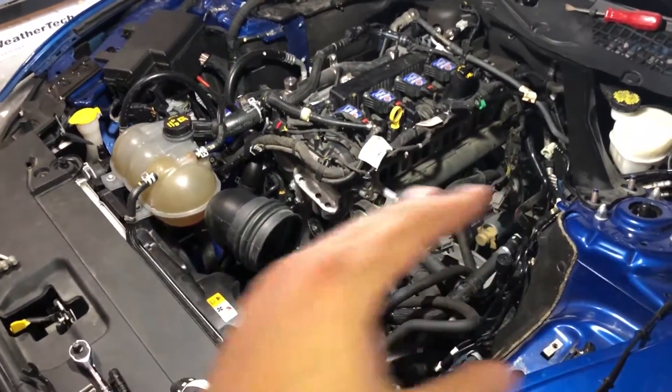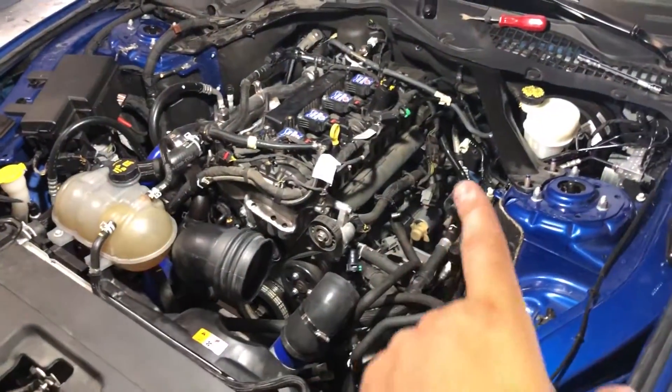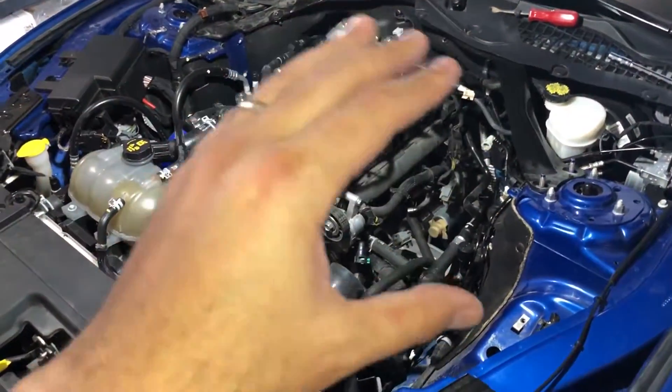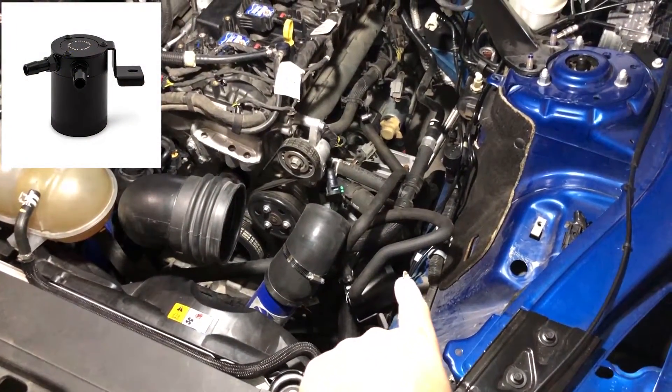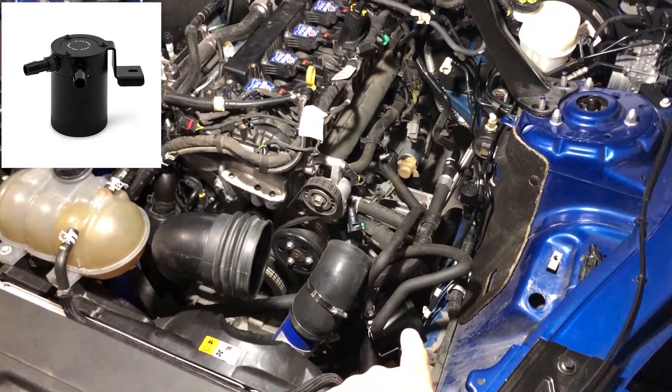Before we jump in, I want to go over all the mods I've got on this vehicle, just so you get a sense of where the accumulation comes from. I've got a Mishimoto catch can that I installed since I had around 5,000 miles on the vehicle.